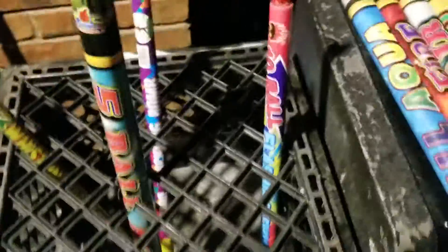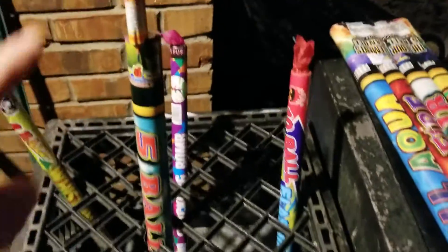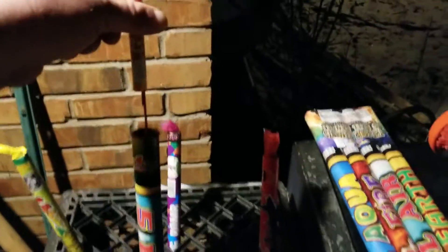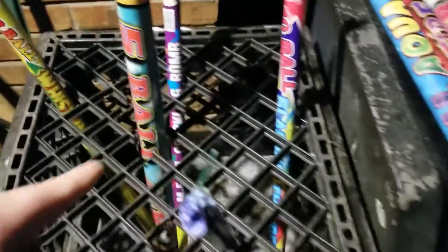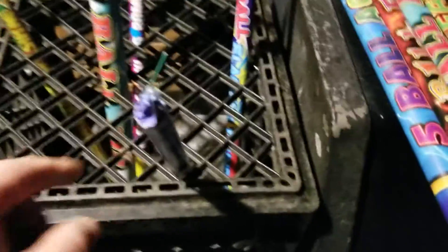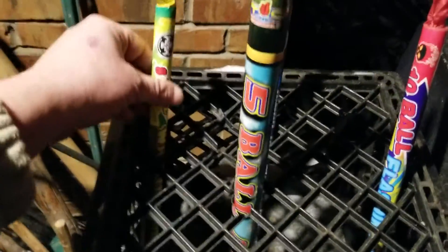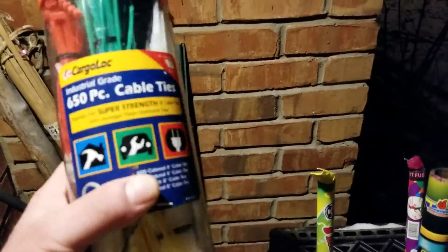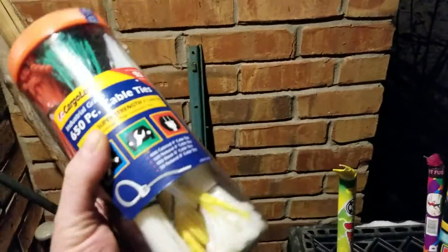Basically with a milk crate you can see the holes here. Now you see this five-ball candle - not only can you do roman candles with this idea, you can sneak in your rockets. But on the big bore candles you got to make some cuts. On the regular sized candles they will fit right in there. You can buy zip ties at pretty much Harbor Freight, any hardware store for three or four bucks.